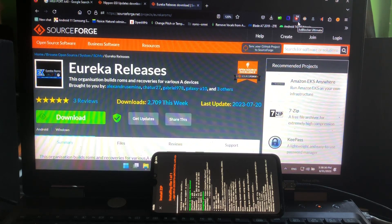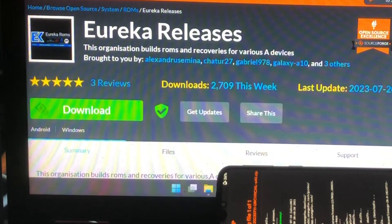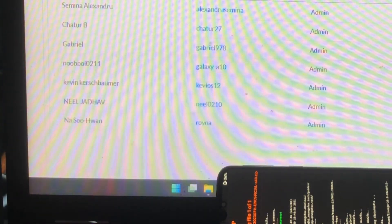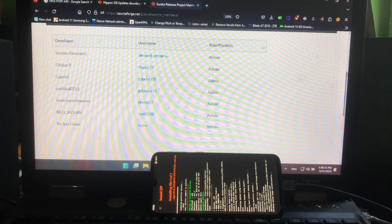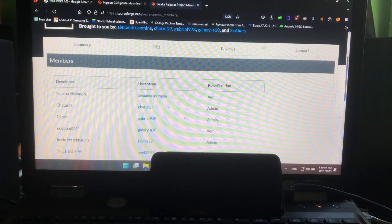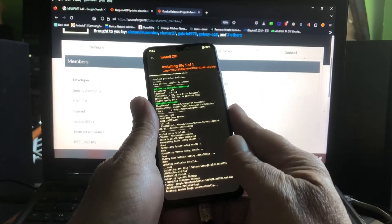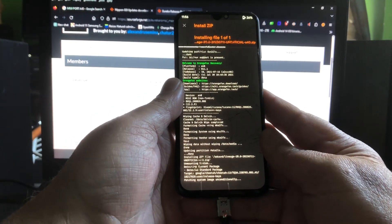Big shoutout to Noobboy0211, Gabriel, and Chaturen Alexandru who are already mentioned. So let's see what is happening here - we're almost there. How long is this video? 21 minutes - it's okay. At least we fixed the phone.